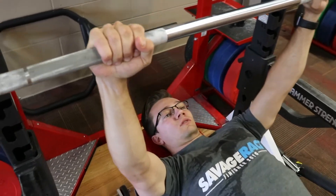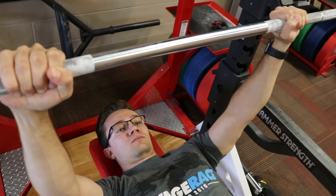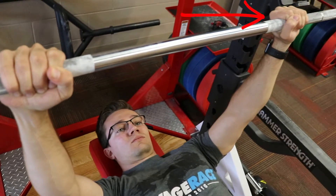Grip placement: notice how the hands are directly outside of the shoulders and the hands are completely wrapped around the bar.